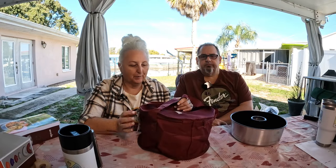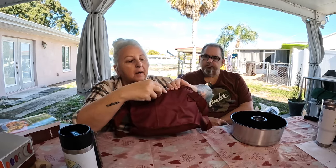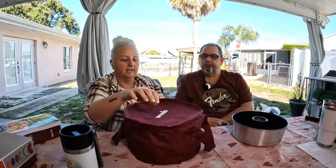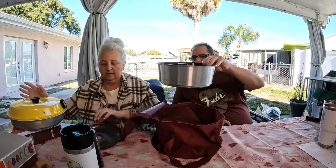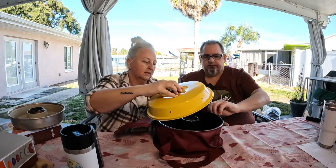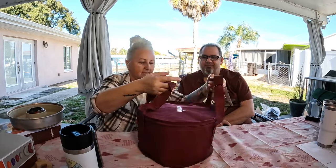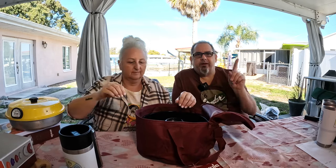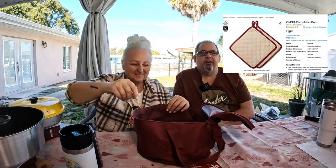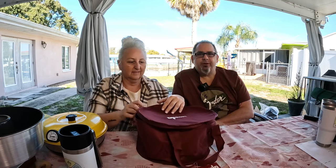There's another case available — a durable fabric bag with the Omnia logo. Our Omnia fits great inside with plenty of room. Let's see if the maxi lid fits as well — and it does. The only other accessory I don't have here to show you are the potholders, but you can get potholders to go along with your lifting handle, giving you many ways to lift your heated lid.